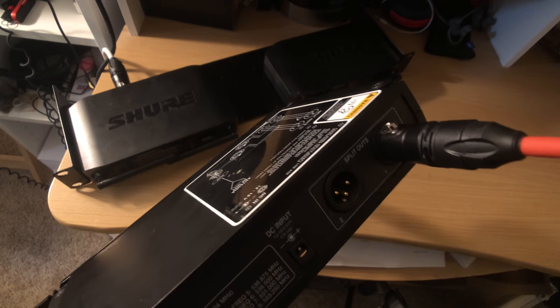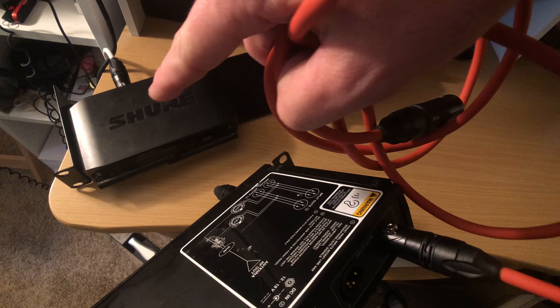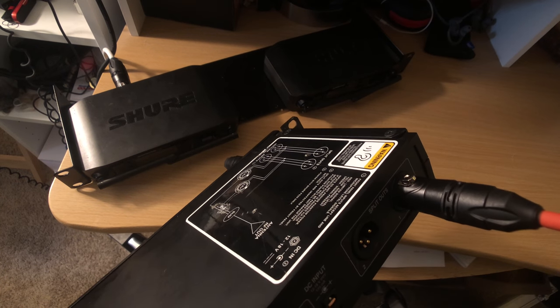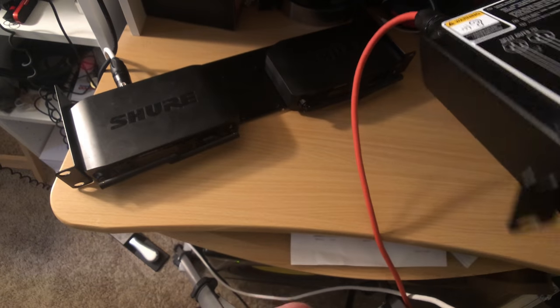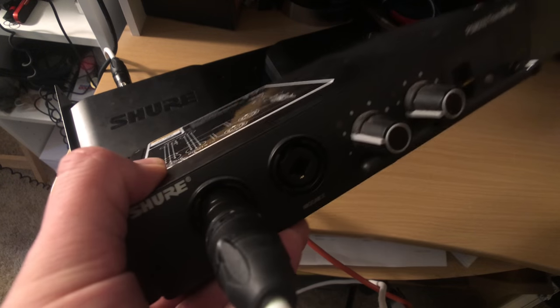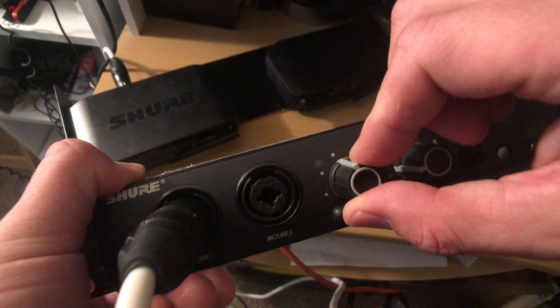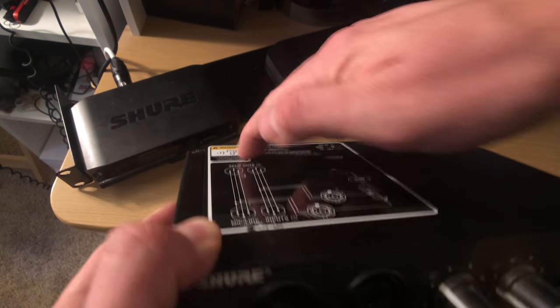This red cable right here is going to go to your front of house system. So what you've done is you've run your vocals into your in-ear monitor system, and then this is going to go straight out to the sound guy, to the front of house. Now, say you need more vocals in your ears — you're just going to turn up input one. If it's too quiet, you can get input one turned up. Turning this up doesn't affect the output from this channel — it's all going to be the same volume to front of house.